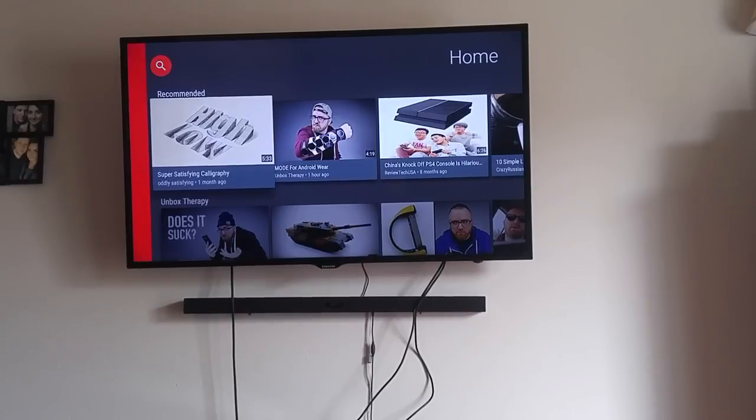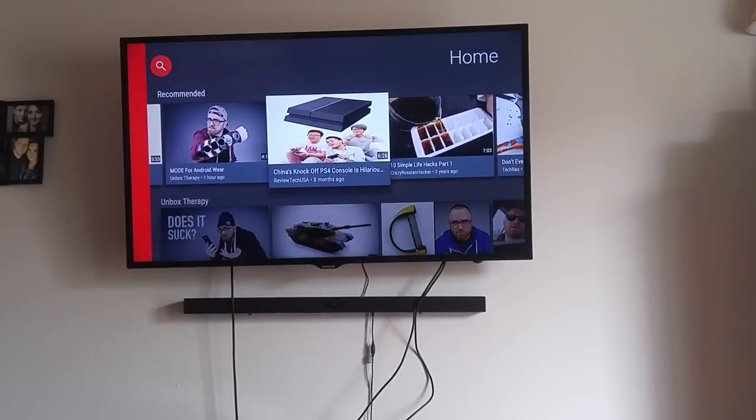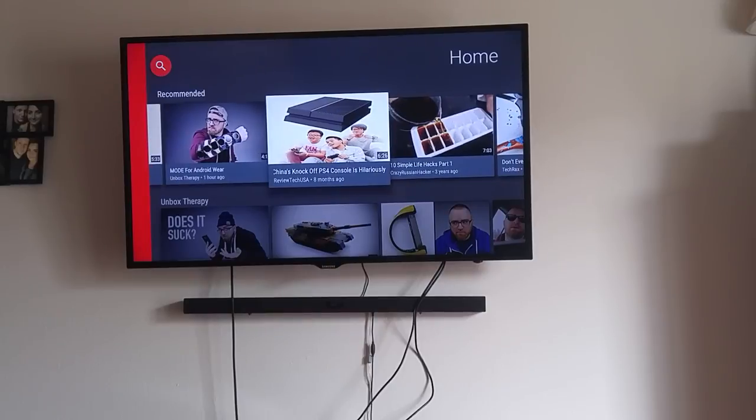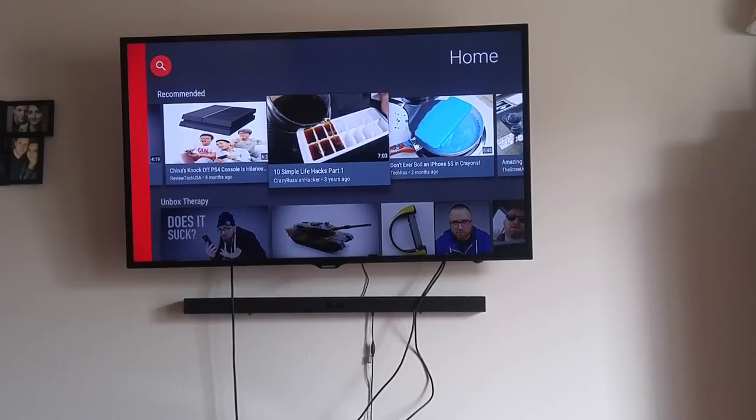Number one, on the recommended tab up here, it shows you options tailored specifically to you - things you're watching or something similar to what you've been watching. The more YouTube you watch on here, the more closely it's tailored to your lifestyle. The recommended section keeps things mixed and interesting, showing you other options beyond just one type of content.